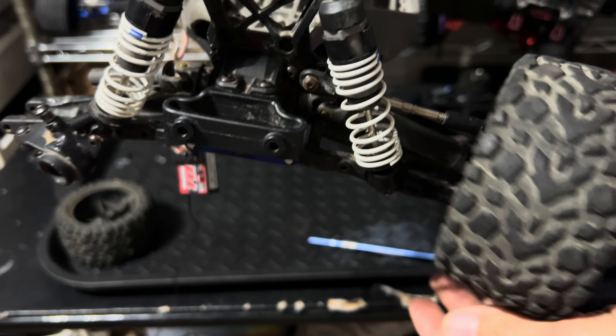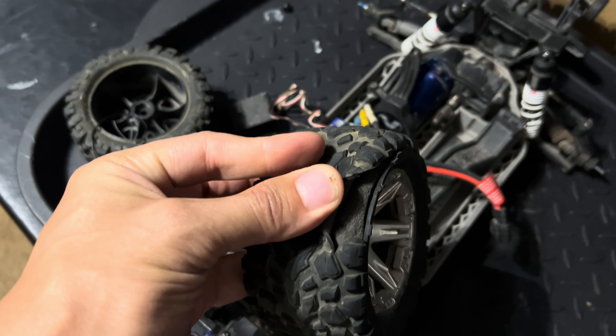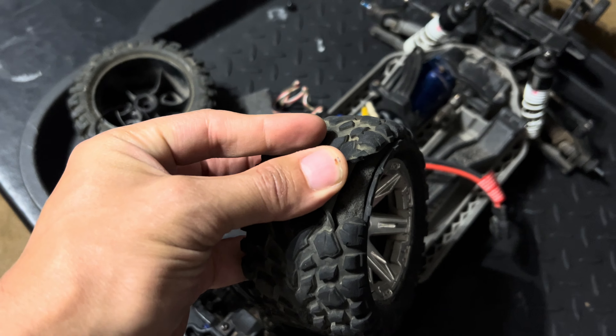Would you have bought this for a hundred bucks? Let me know in the comments down below. I almost forgot to mention — one of the tires was split too. Would you have made this purchase for a hundred bucks? Comment down below.